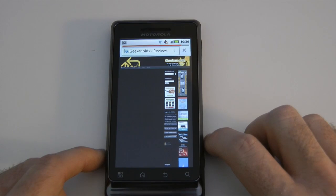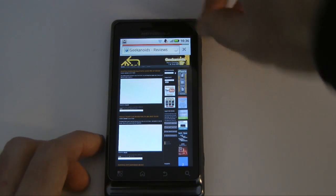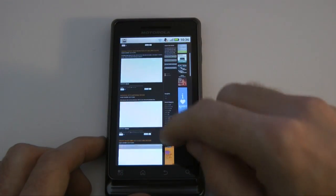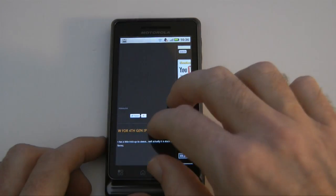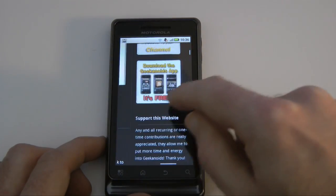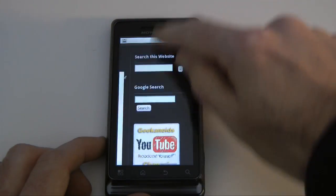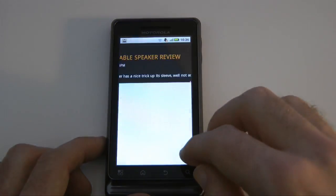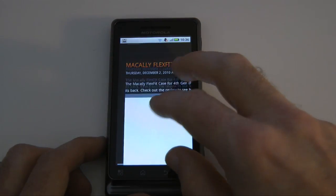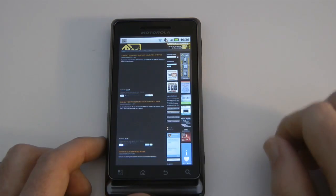So this is the Geekanoids website, in portrait format. We can obviously scroll up and down, and we can pinch to zoom in and out. Very nice, fluid scrolling. And we can pinch back out to go all the way back to full page view.